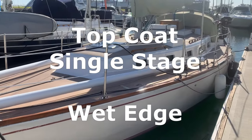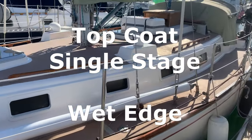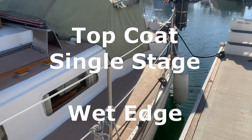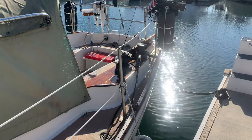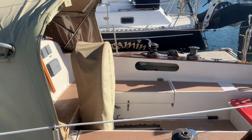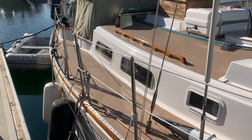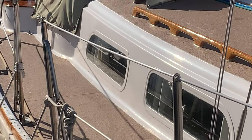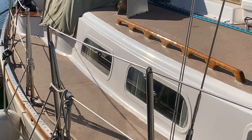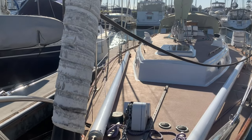Once I got the final enamel topside coat on, there was a little orange peel, but it was thick enough that I was able to wet sand from 600 all the way up to 2,000 grit, then cut and polish it. Overall I was super satisfied with how it came out — boat maintenance became a lot easier and the boat didn't get as dirty. It took to wax well, and I allowed about 30 days for the paint to fully cure before waxing. If you're looking at this project, it's fairly easy depending on how much prep work you need to do — that's really the key. Hope you enjoyed the video and picked up some useful tips. Thanks for watching!